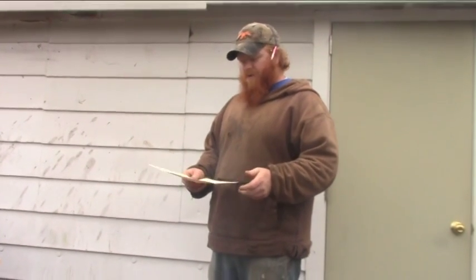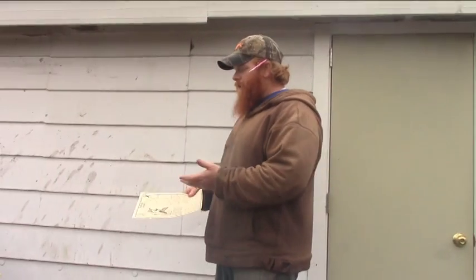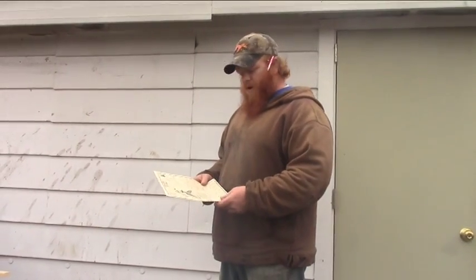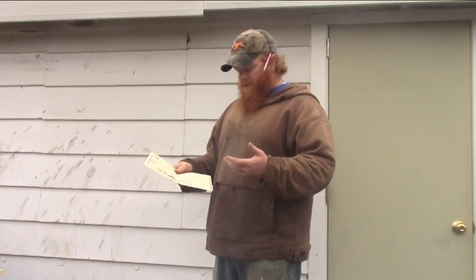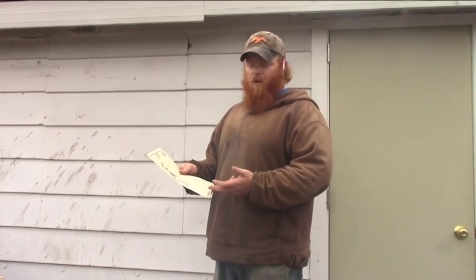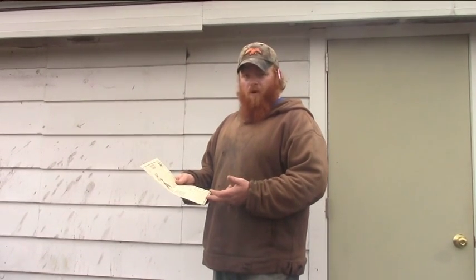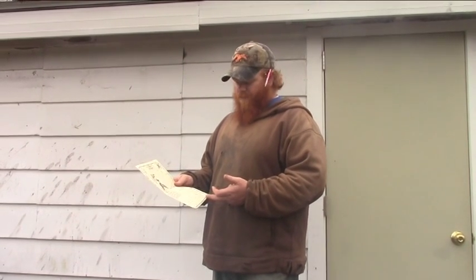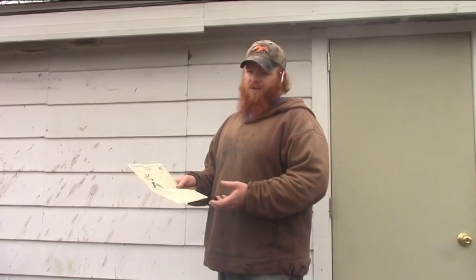First thing, obviously, you want to cut your lumber. To save on time I have already cut everything. This is all cut from the same board: the back is 32 inches long, the sides are 24 inches long, and so is the front. The floor is going to be 9 and 3 quarters inches long, and the roof is 16 inches long. There's a little bit of waste left over.